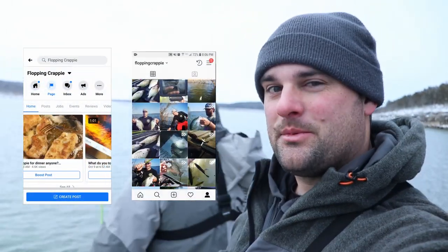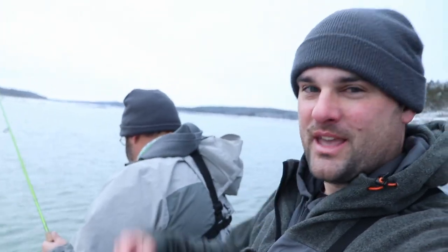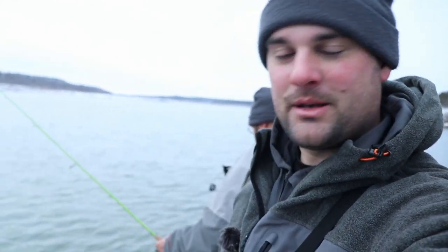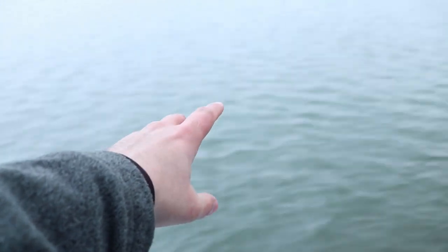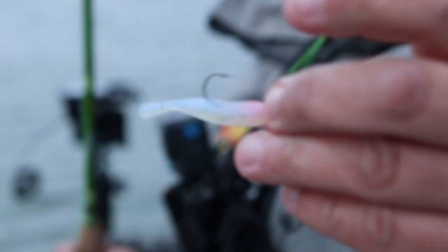We're going to try some timber and then that's going to wrap it up for the night. Appreciate you watching — if you've got any comments or questions, post them in the comments section below or message me on Facebook or Instagram. Check out the ACC Crappie Sticks channel. We'll link everything we used below, including all his graphs and the rod and reel setups. Check out the brand new ACC Crappie Sticks jig lineup — both the jig heads and the baits.